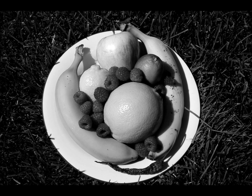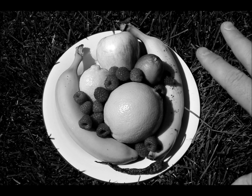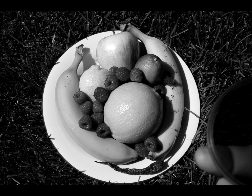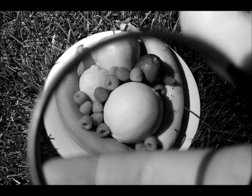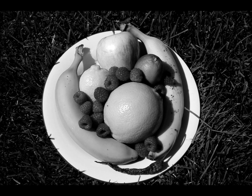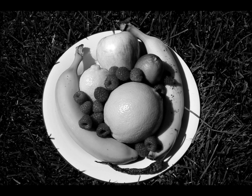So hopefully this video will have helped to somewhat explain how colored filters affect black and white photography. Again, the red filter — and how red filters lighten red parts of an image, yellow filters lighten yellow, and so on and so forth.